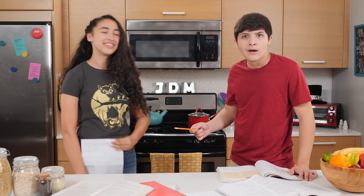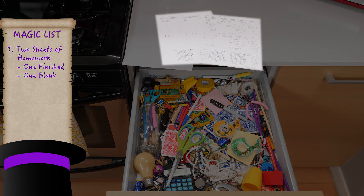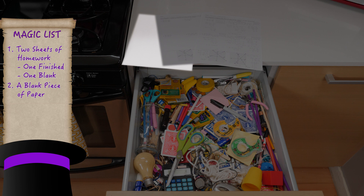Let's go to the junk drawer. For this trick, you'll need two sheets of homework — one finished and one blank — a blank piece of paper, tape, double-sided tape, and scissors.